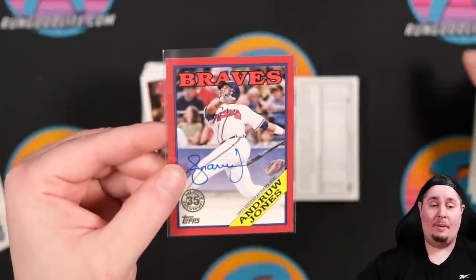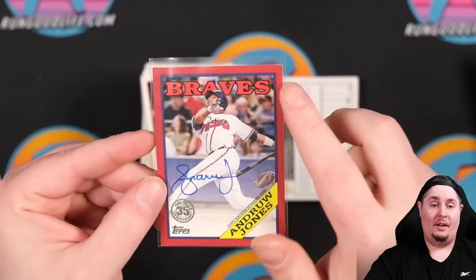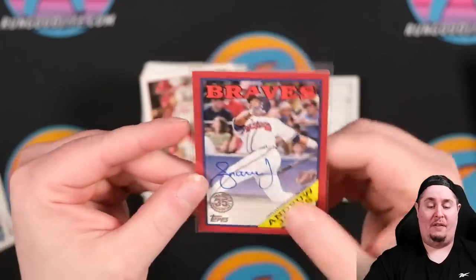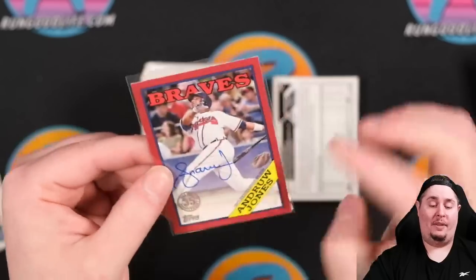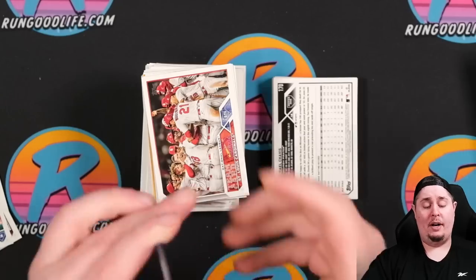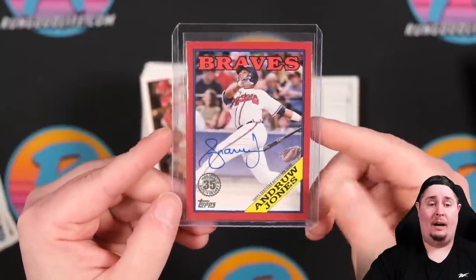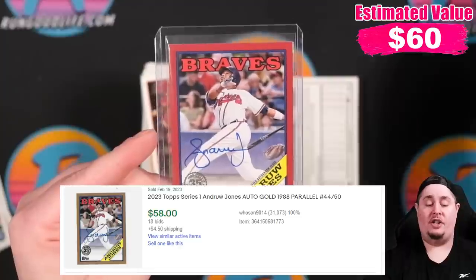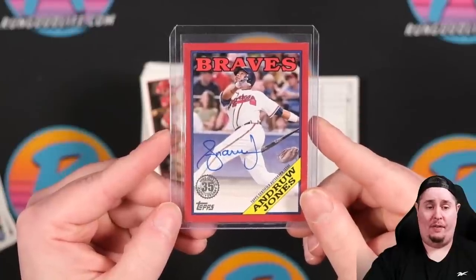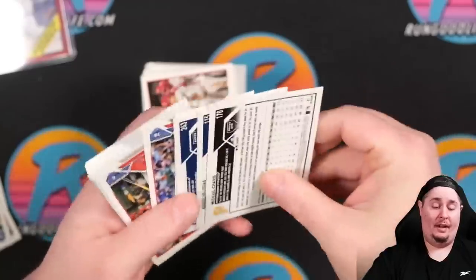Andrew Jones, one of 25 — I'd imagine about $25 to $30 auto, if not more. I don't think it falls above the $100 range, but for Series One that is a good hit. That is a very strong hit for my first hobby box of Series One this year. I'd be shocked if it was any less than $25. We'll keep it rolling as a non-gradable but valuable pull.